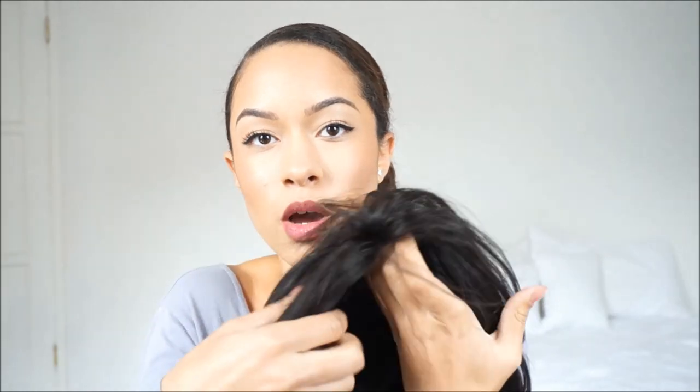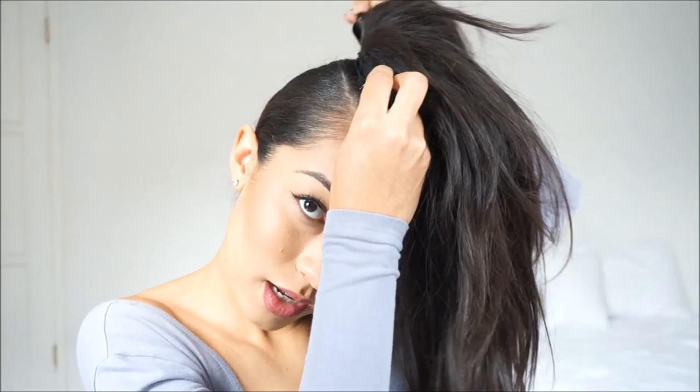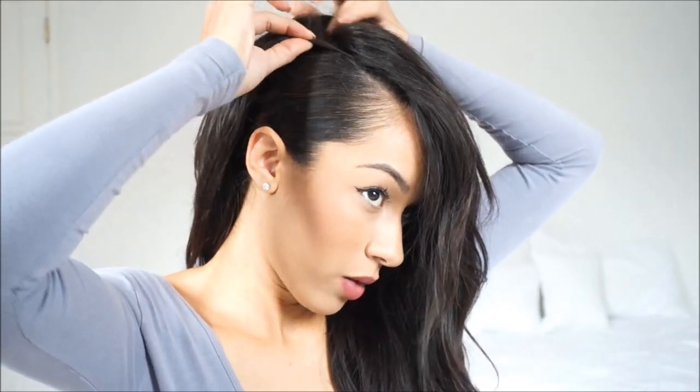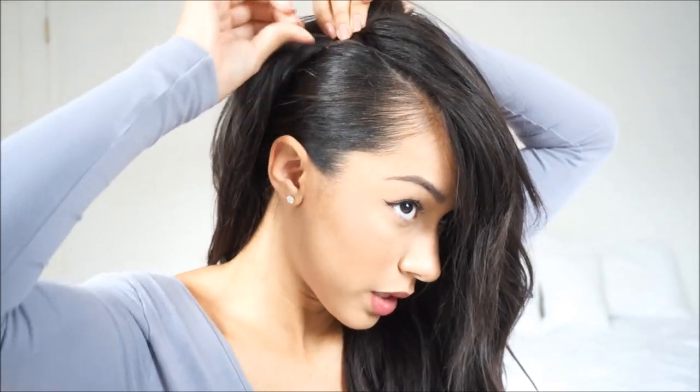What I do is brush the hair over the closure and then spritz it with water so the closure is nowhere to be seen. When I put it on, this clip goes right here and this clip over here goes right there. If you really want to show the part, you can add a bobby pin to the middle part closure to pull it back so your part shows a little bit more.